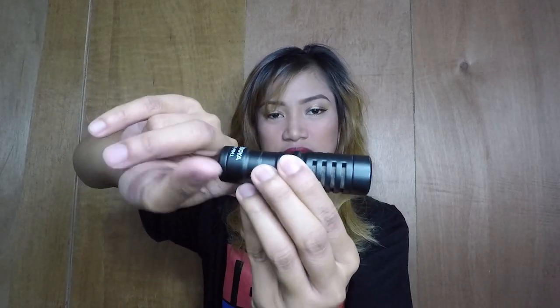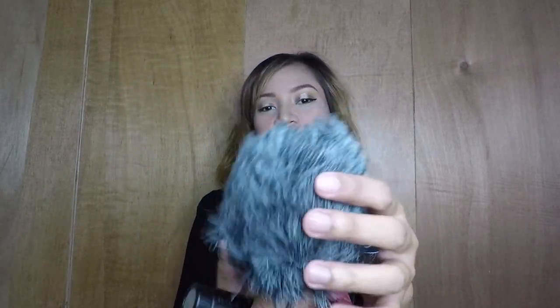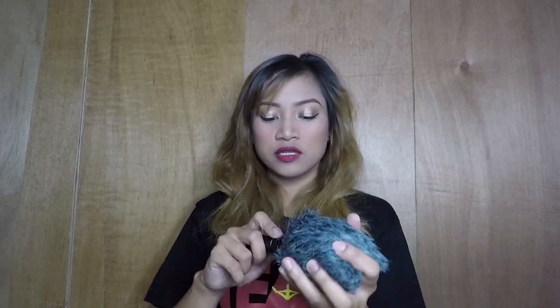So, medyo mabigat siya ng konti — bakal. Siguro ganito siya kalaki. Tapos, ito naman is yung dead cut — para pansala ng mga unusual na noise. So, malalaman natin kung okay ba ito. So, plug lang natin itong ganito. And then, kukunin ko yung aking vlogging setup — by default.